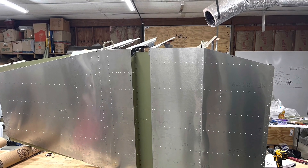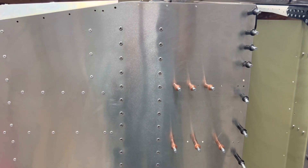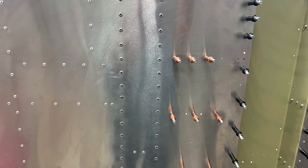You can kind of see I've got the holes riveted and got all the ProSeal cleaned off. I also filled all the rivets and they've all been sanded down, though I don't think I have any pictures of that.